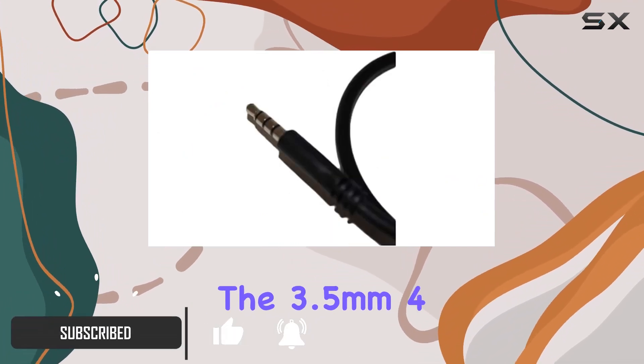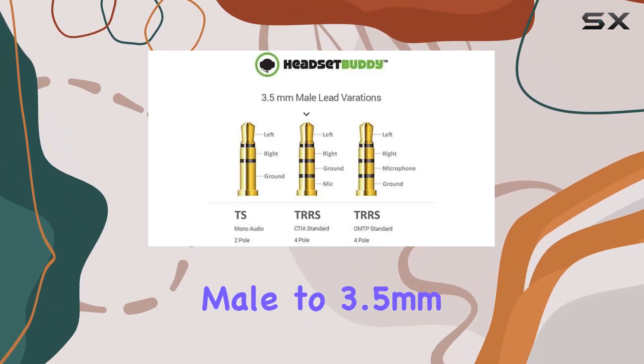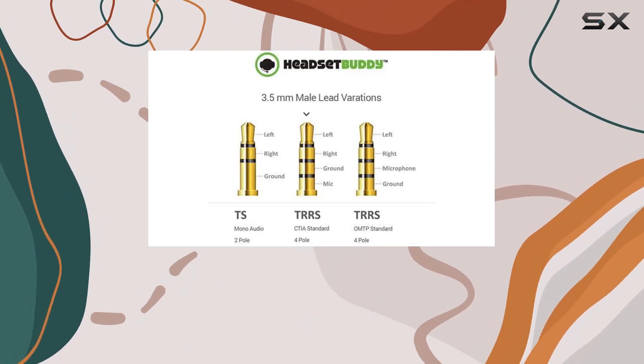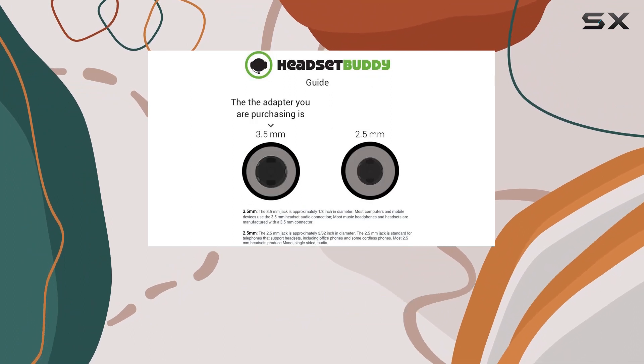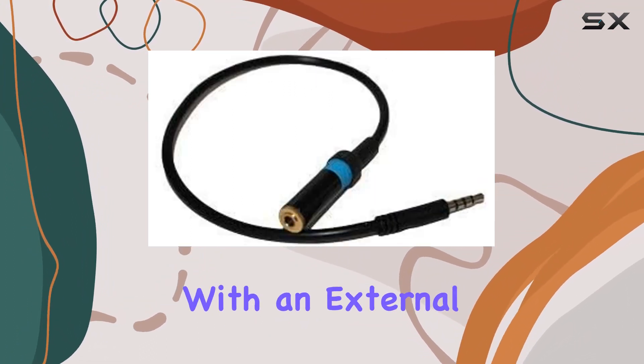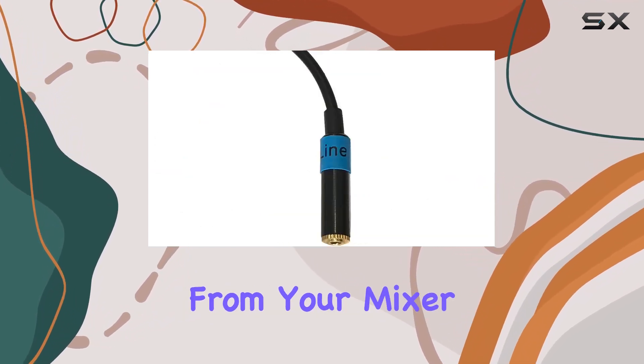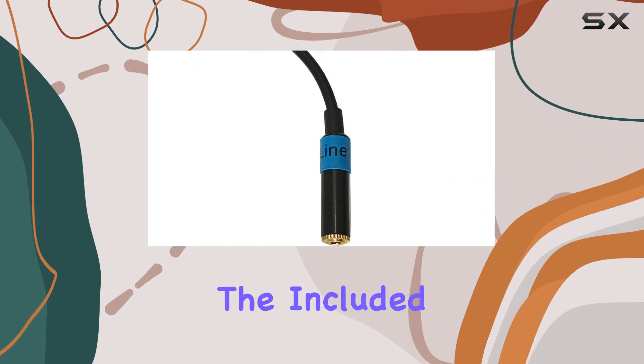The 3.5 millimeter 4-conductor TRS male to 3.5 millimeter TRS microphone input jack with a built-in attenuator is the star of the show. It allows you to replace your smartphone's built-in mic with an external audio output, giving you the freedom to capture crystal clear sound directly from your mixer or soundboard.